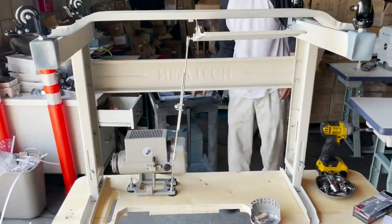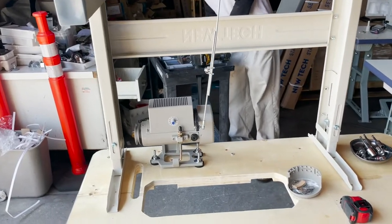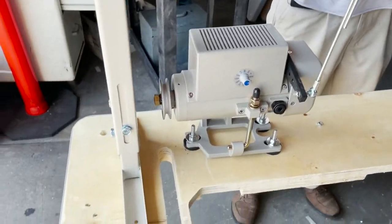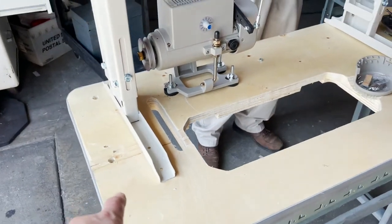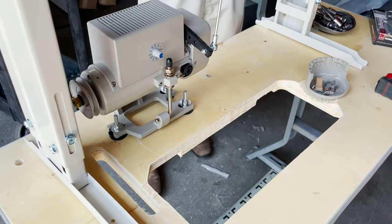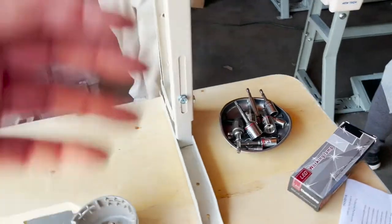This is how you put the T-legs together. All you have to do is turn it upside down. Now, while we're at it on this particular sewing machine, we're going to show you how to tie the screws in and where the legs stand on the table.